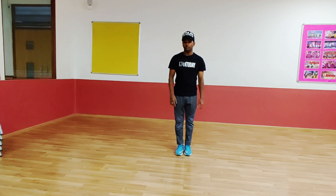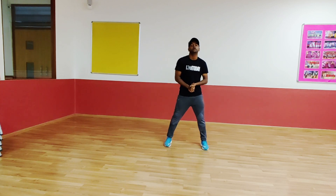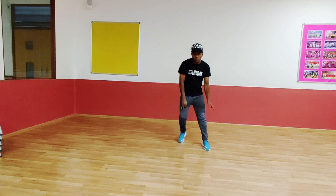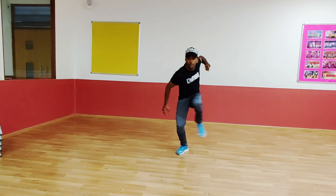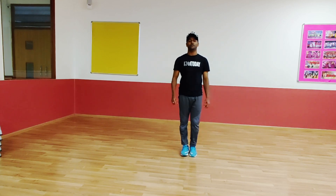Let's do again from the beginning till here. Position is like this. 5, 6, 7. Go. 1, 2, 3, 4, 5, 6.